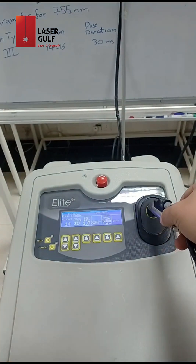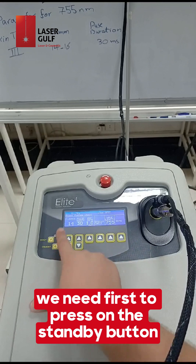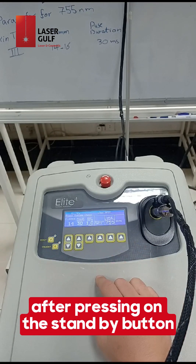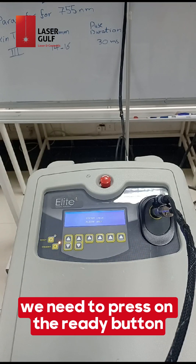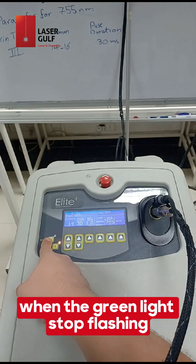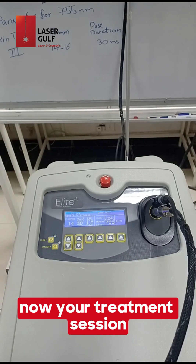To get the device ready to use, first press the standby button, then press the system check button. The device will start to calibrate, and after it finishes calibration, press the ready button. When the green light stops flashing, this means the device is ready to use and you can start your treatment session.